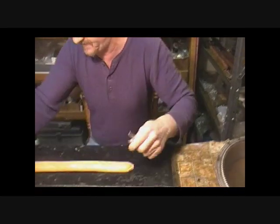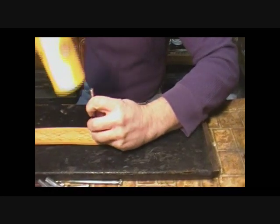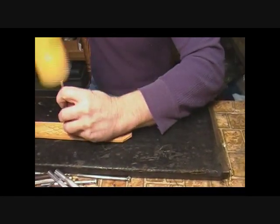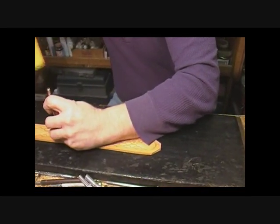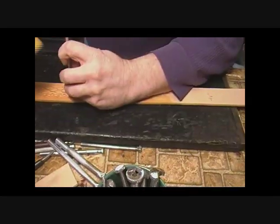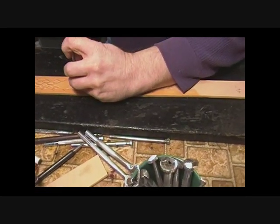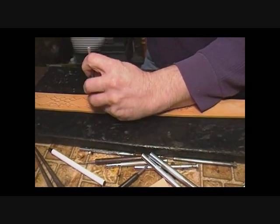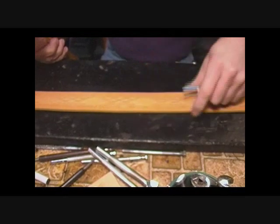Now we're going to put in our filler tool — what we call our little grass — and just give it a filled look. We fill all these little empty spaces that we stacked. Thank God this is a smaller, easier-to-stamp tool. You can really see the effects of the diamonds coming in now.